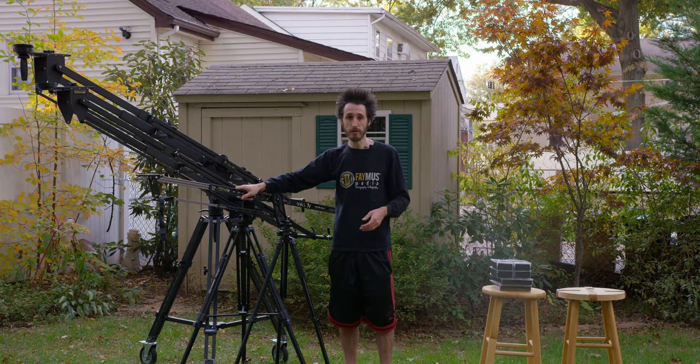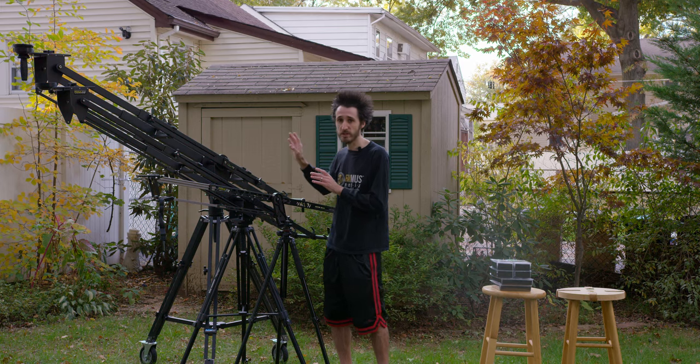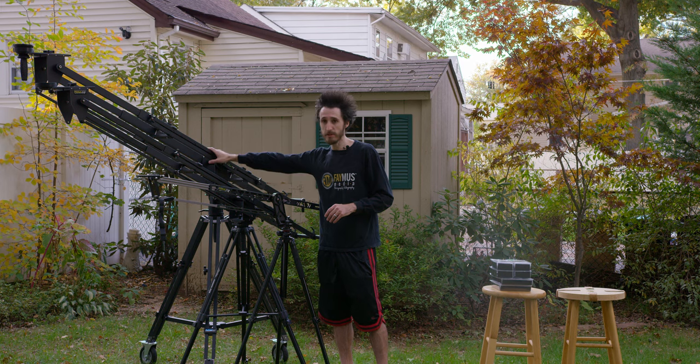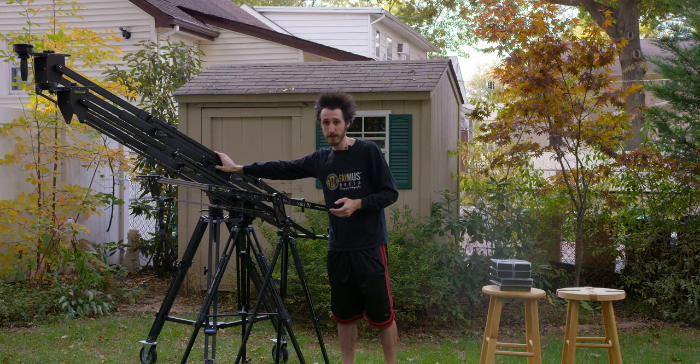The Pocket Jib Traveler I've used a whole bunch too — it gets into smaller situations with my Sony A7S. The Pocket Jib itself is very similar to the Pro; the same principle applies. It just depends on your uses and how much weight you need.